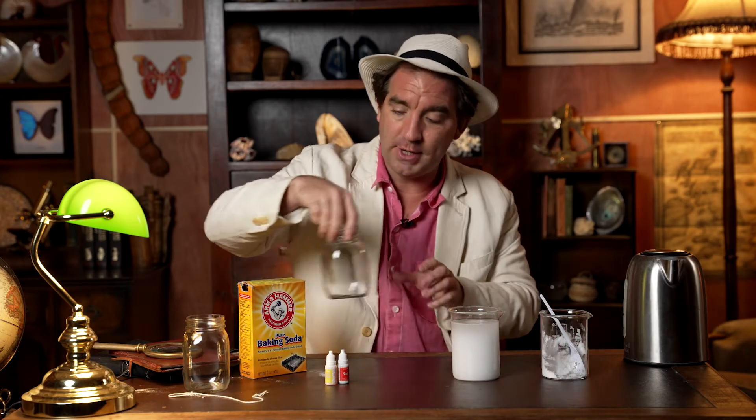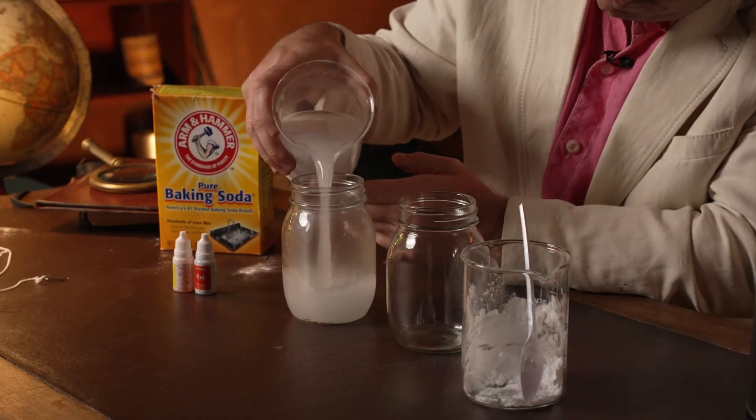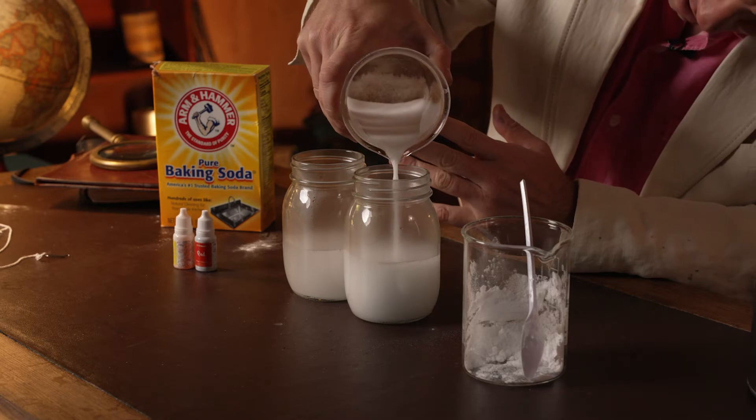The next step is to very carefully pour the solution into two jars or beakers or cups. Remember that the water is hot, so do so again with the help of an adult. Pour in roughly the same quantity in both beakers. That looks pretty even. Now comes the fun part.